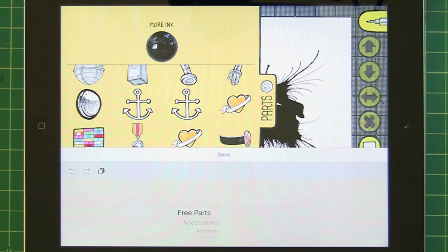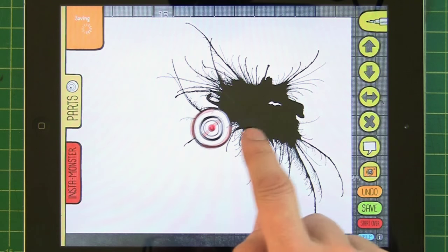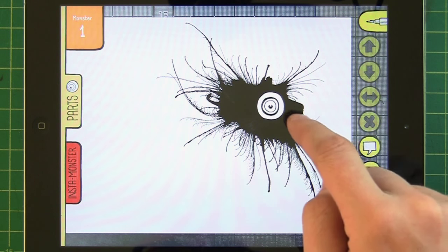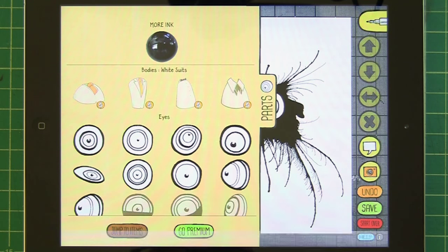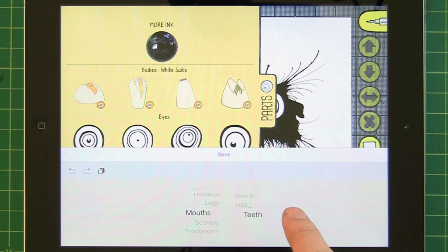You can scroll through parts up and down, or you can jump to items — that's a brand new feature that was much requested, basically a table of contents. So I can go straight to the eyes, for example, select one, put it in here — there you go. How interesting is that — the snout, maybe he's looking in this direction.